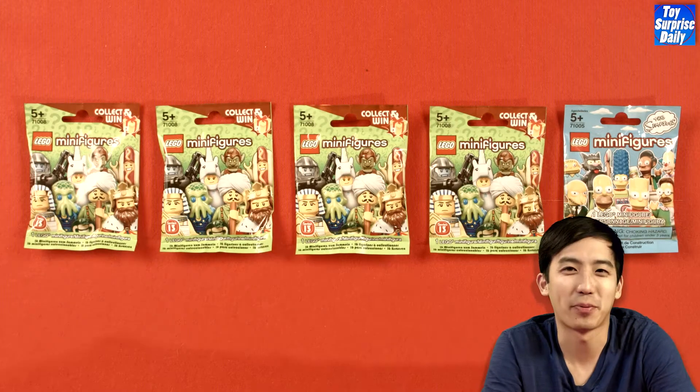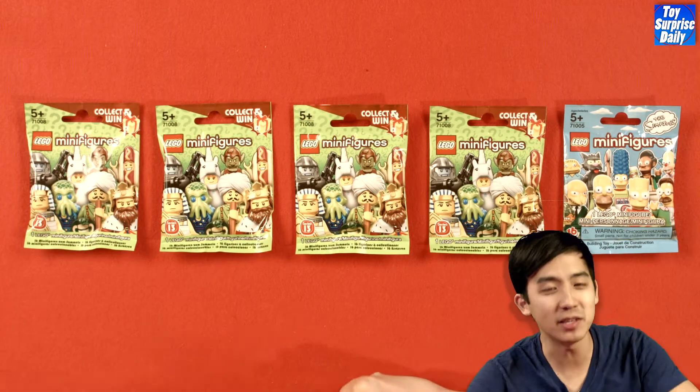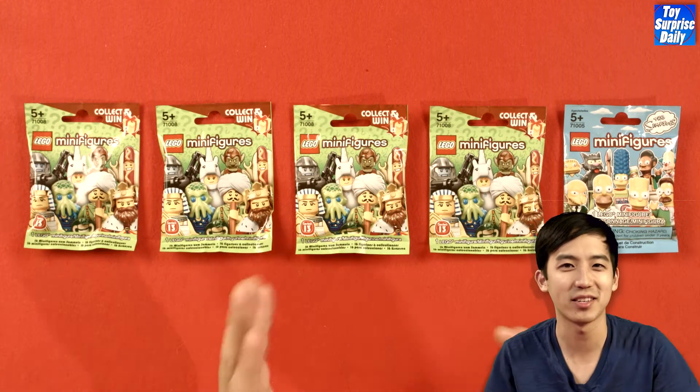Hey everybody, this is Jimmy with Toy Surprise Daily and today we've got some more great openings for you — we've got Lego Minifigures Series 13 and Lego Minifigures Simpsons. Very cool, I can't wait to see what we open, so let's get cracking.